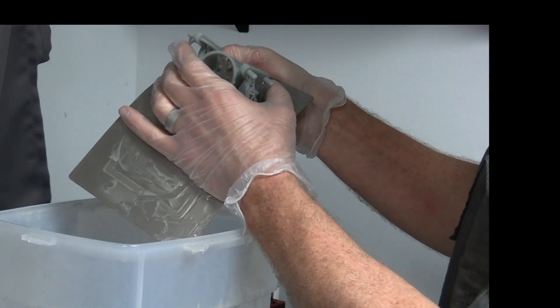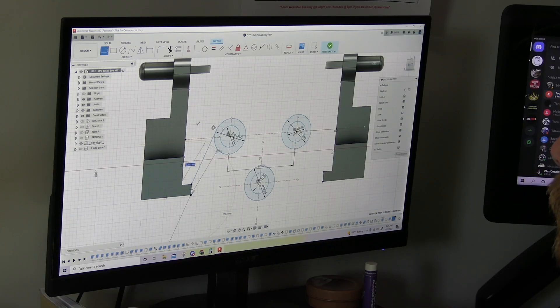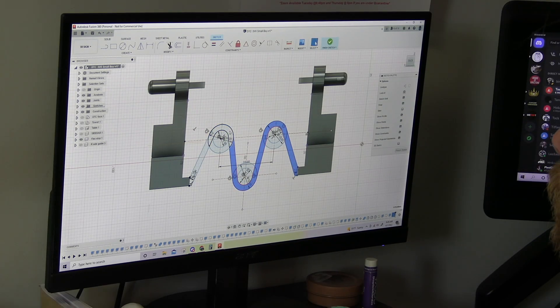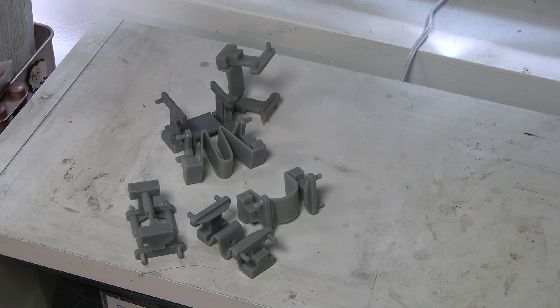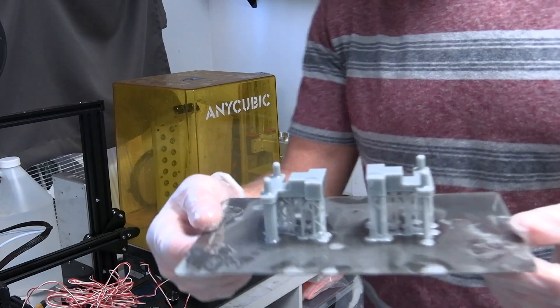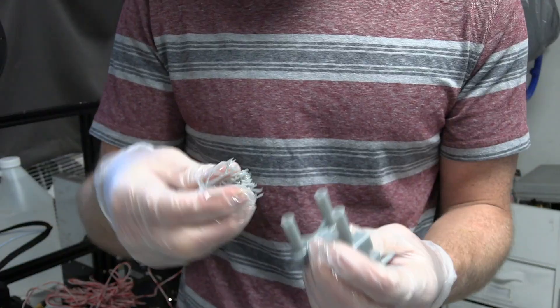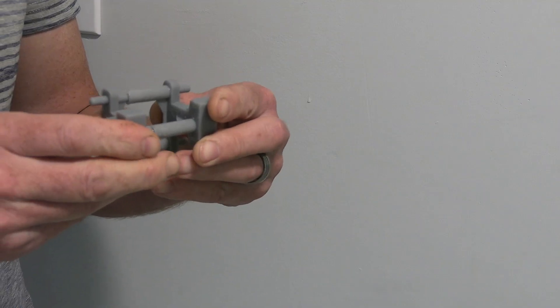So I went back to the drawing board and made a new prototype. And then another new prototype. And then another new prototype. About six designs later, I did actually come up with something that worked pretty well. It wasn't perfect, and I had to redesign it about three more times, but that's okay — because the finished product does actually function.